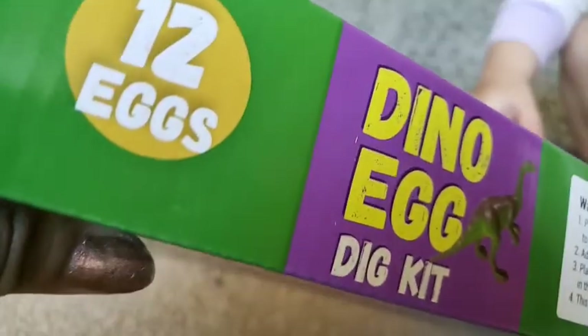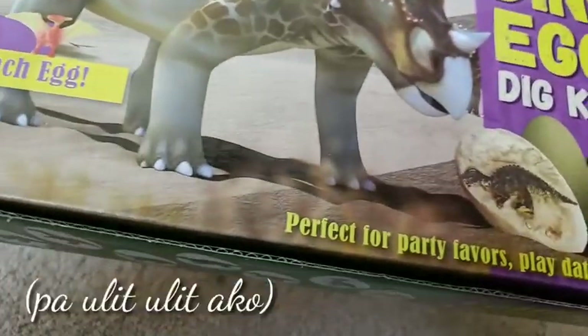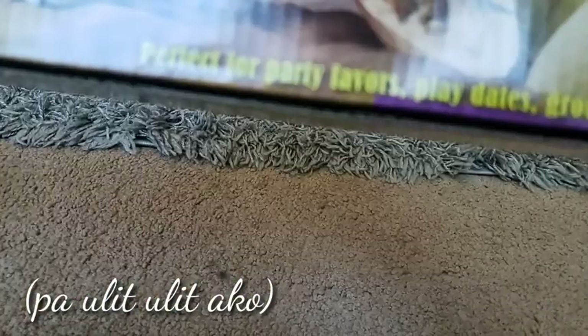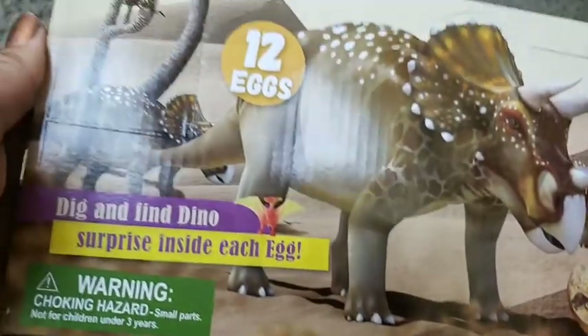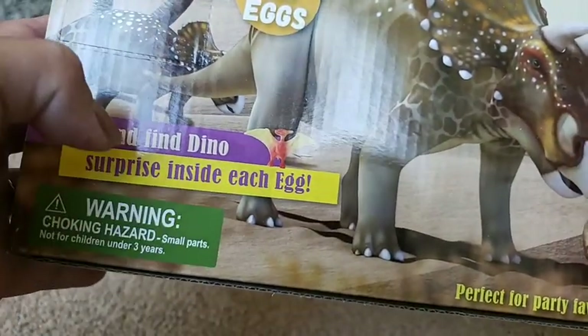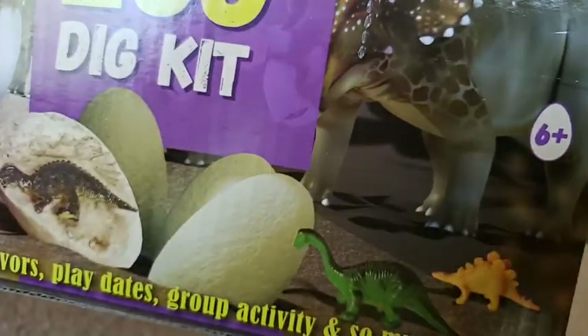This comes in a bag, and guys, this is 12 eggs! Before I open it, it says perfect for party favors, play dates, group activities, and so much more. They also have a surprise inside each egg. This is compatible for 6 years old and up.